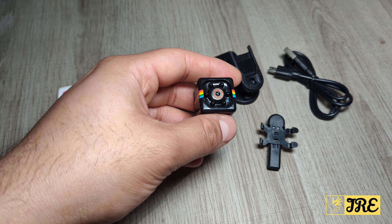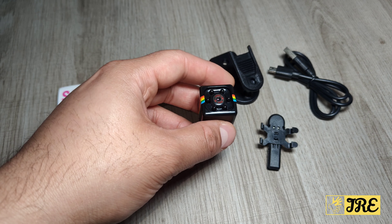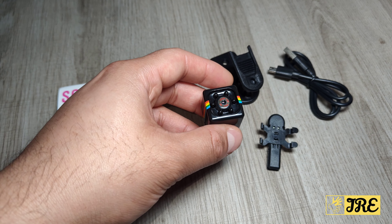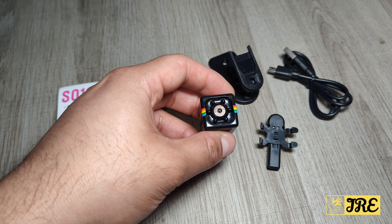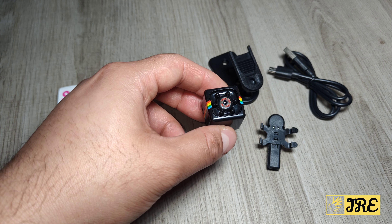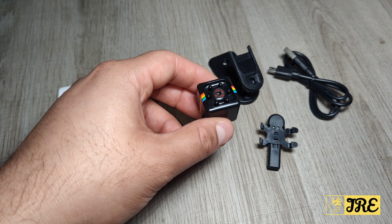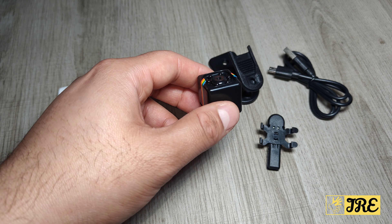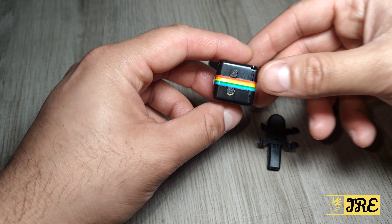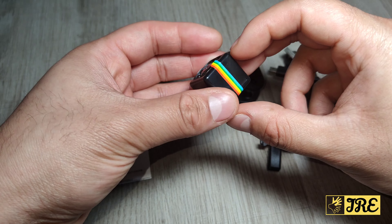It also records infrared night vision, so nighttime recording works well too. It has motion detection, stable performance, and wide-angle shooting. A TF card stores all the recordings, it has a long battery life with one-click photo, HD pixel, and can be used for driving, sports, housekeeping, etc. It also has a smart chip and six-layer optical glass built in.